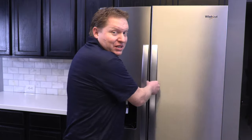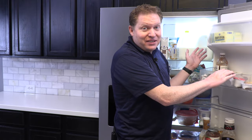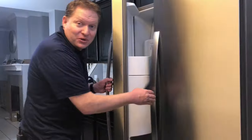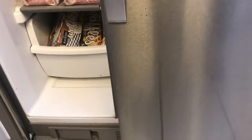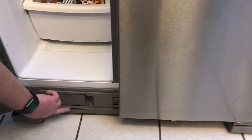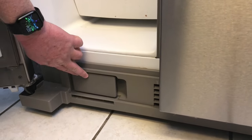At first I thought it was going to be in the fridge, so I opened up the fridge and I couldn't find anywhere in there where it could be. Then I realized it's on the bottom. You come down here and open the freezer — this is where the refrigerator filter is located. You have to open the freezer door to get to the ice and water filter.